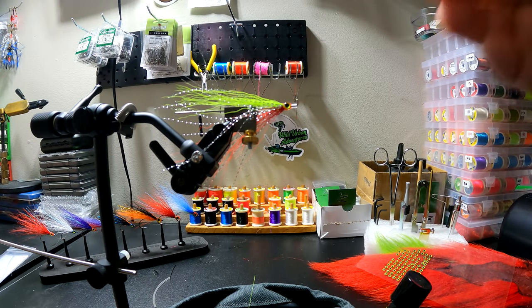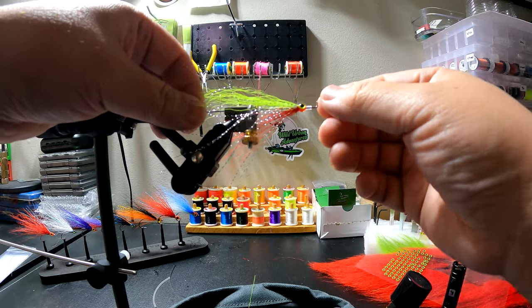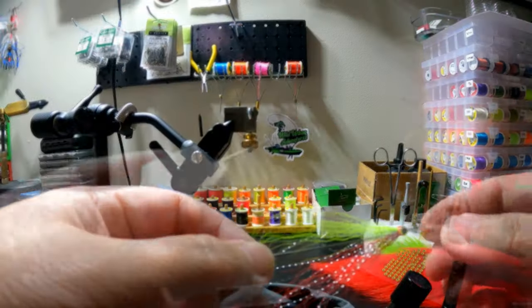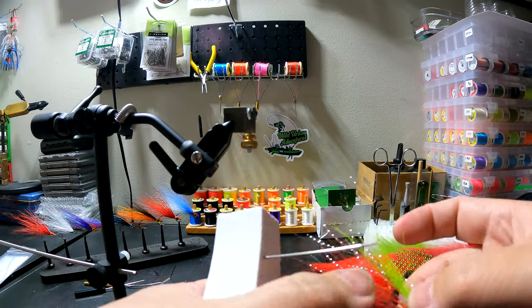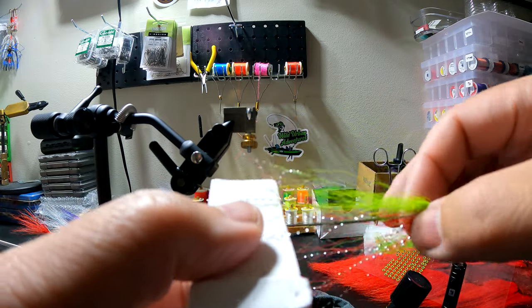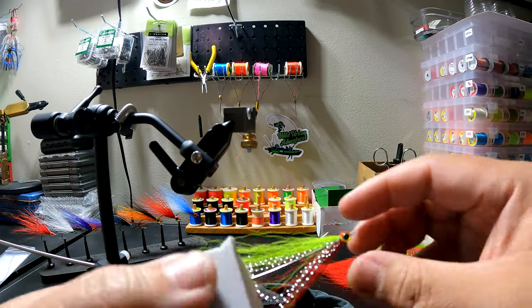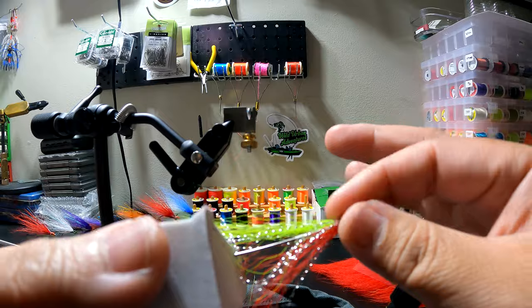Right now it's solid enough but still tacky, so I'm going to put it into my little UV oven. My little contraption here is just a wire or needle stuck into a piece of styrofoam so I can place the fly in and then put it right into the UV oven. I like to cure it for at least one minute. If it's still tacky after that, put it in for another minute. Once it's ready, it should be hard and not tacky at all.